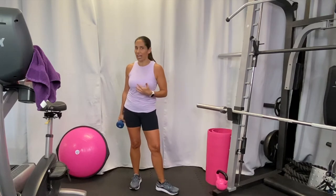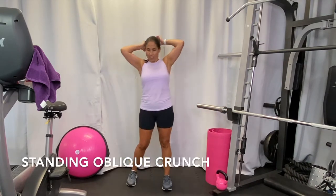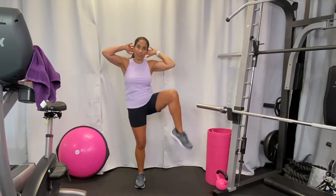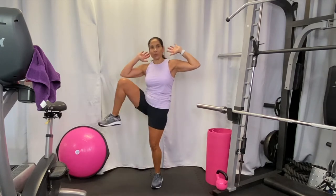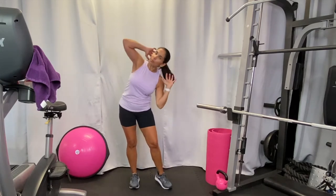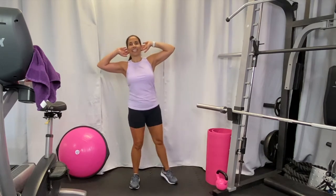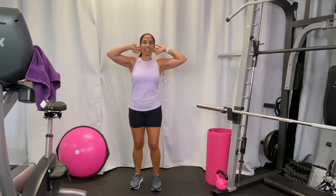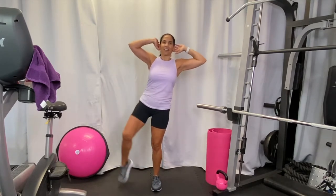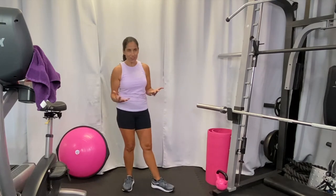Next you're going to put your hands behind your head, and your knee is going to try and come up toward the same elbow. Let's do ten on each side. One — keep that core tight — two, see how the knee is coming up and the elbow is not coming down — three, four, five, six, seven, eight, nine, ten. Same thing other side: one, two, three, four, five, six, seven, eight, nine, ten. Great job!